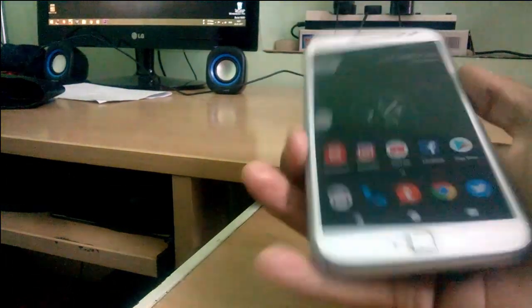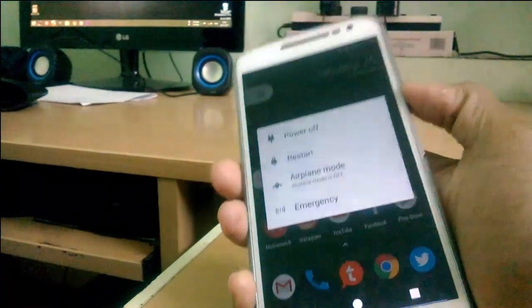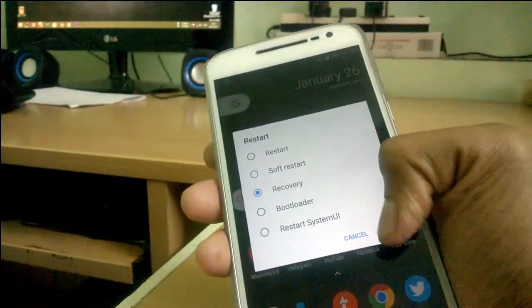Hello everyone, welcome to this new video. Today we will flash LineageOS on Moto G4 Plus.